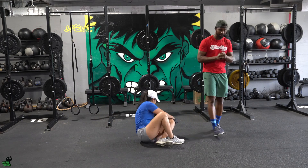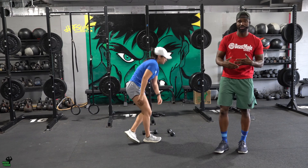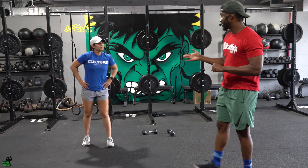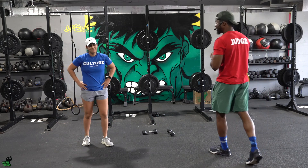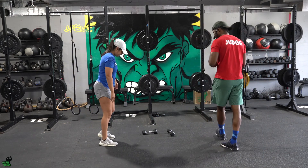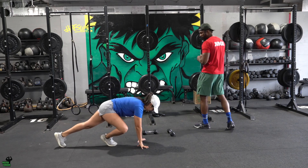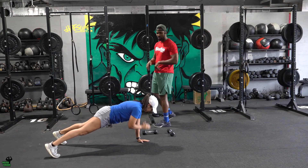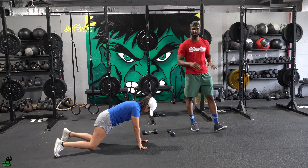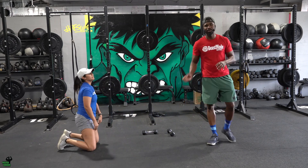Each movement is 12 reps, four rounds each — 18 to 20 minutes with plenty of time to rest. Now for conditioning: first movement we're going to talk about is shoulder taps. Hands directly under your shoulders, she taps her opposite shoulder with the opposite hand, getting a total of 10 reps — nice and smooth, pretty easy.